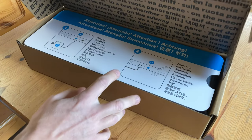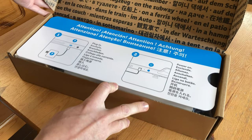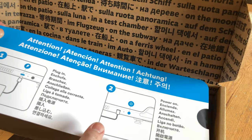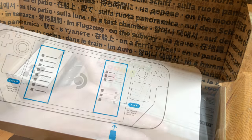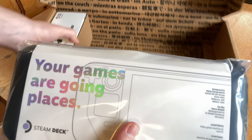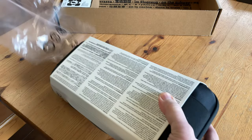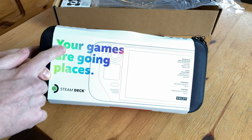Inside we have a quick guide. This here is the main attraction, and it wouldn't surprise me if they sold it like this in a shop. We're actually more surprised that we got a case with this — honestly, I was not expecting that.